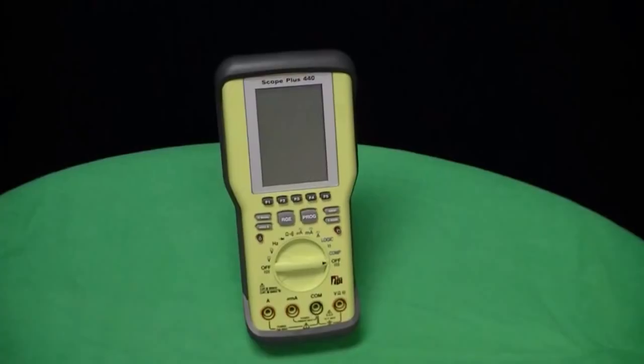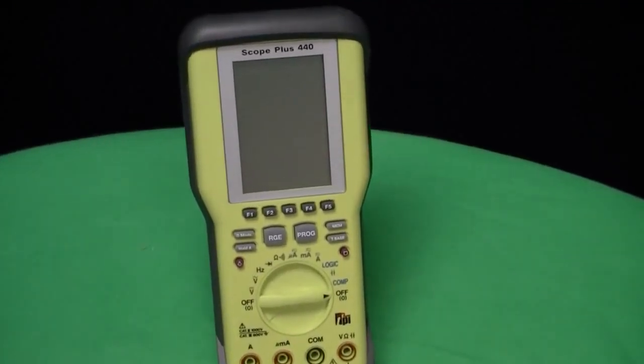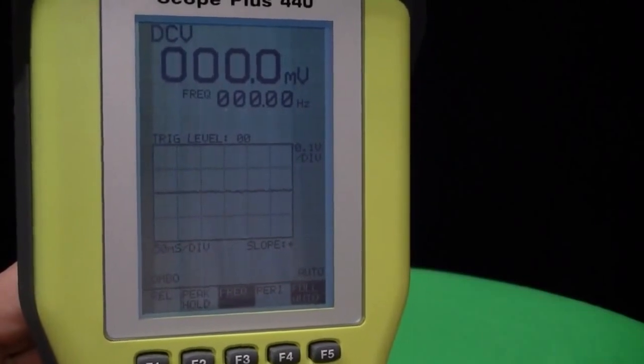The Model 440 measures DC volts between 0 and 1,000 volts, AC volts between 0 and 750 volts, DC and AC amps between 0 and 10 amps, resistance to 30 megaohms, and there is a built-in continuity buzzer as well as a diode test.